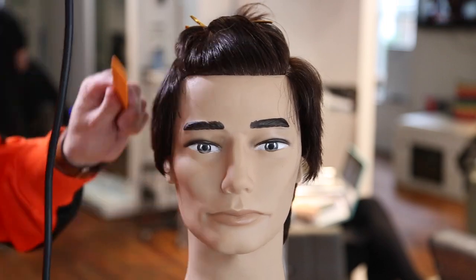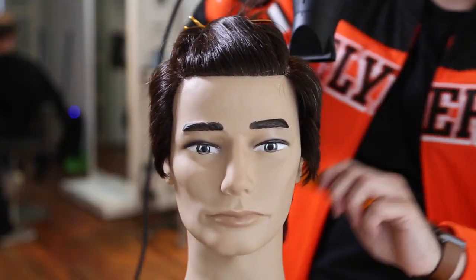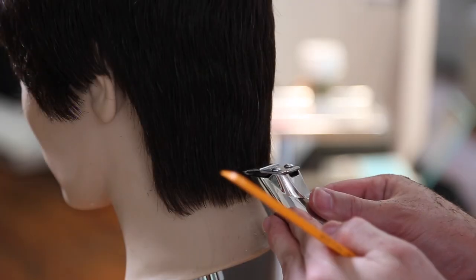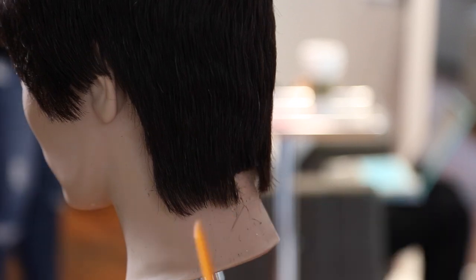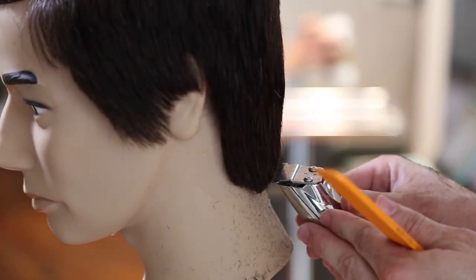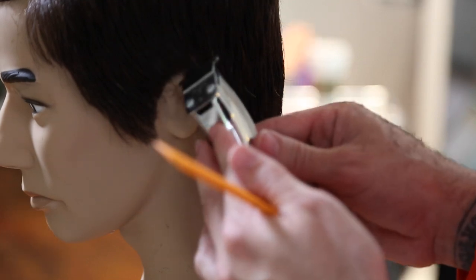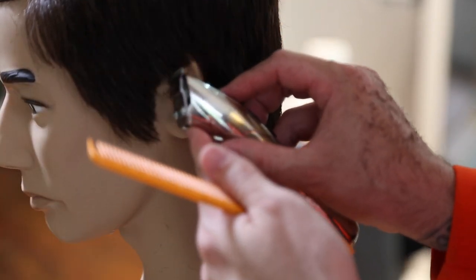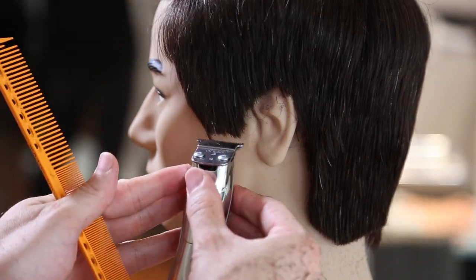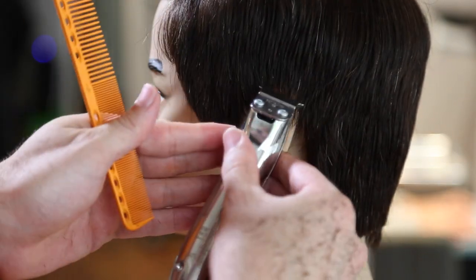Now I'm going to blow dry using my 339 comb. Blow drying with the comb gives me extra tension and helps smooth the hair out. I want to look for the shape before I cut the top — I want to see how the nape is feeling. I'm using my T-trimmer and working around the entire head shape to finish the sides and bottom before I move to the top. I like seeing the haircut unfolding as I go. You could cut the whole thing wet if you want, but I personally prefer seeing the shape unfold as I work through the haircut.